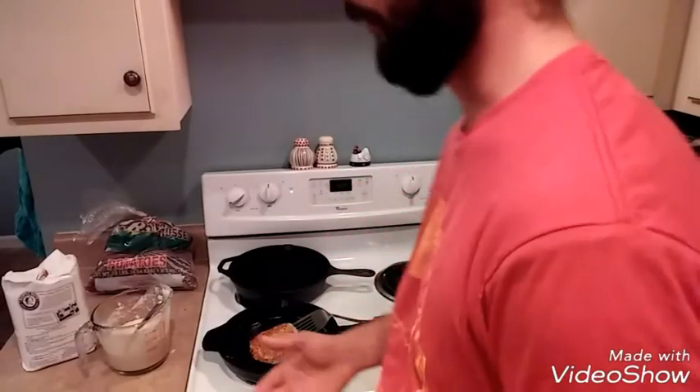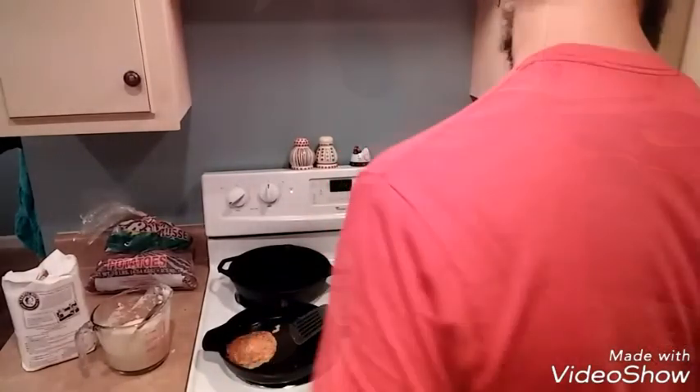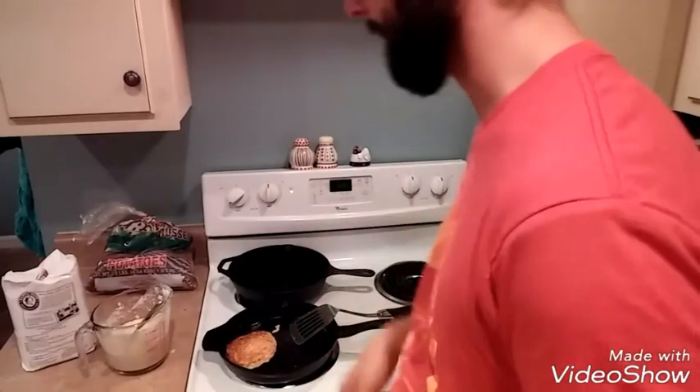I've also got half a chicken left, cornbread, and a whole bag of cornmeal I can still use. All in all, super cheap — you could eat on this for four or five days. It's soup, potatoes, vegetables, and cornbread.